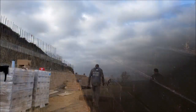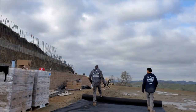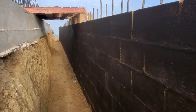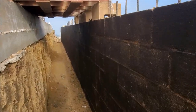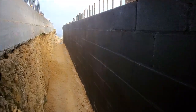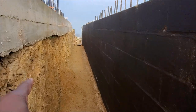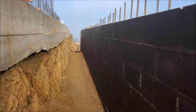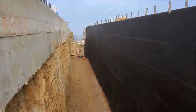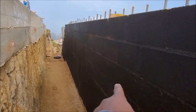We're going to put some filter fabric in here — a commercial grade filter fabric. What that does is it allows water to still percolate through, but without the dirt mixing in with the drain rock that we're also going to install.